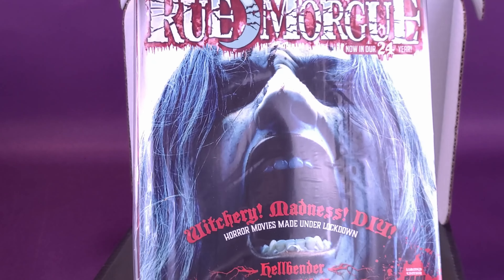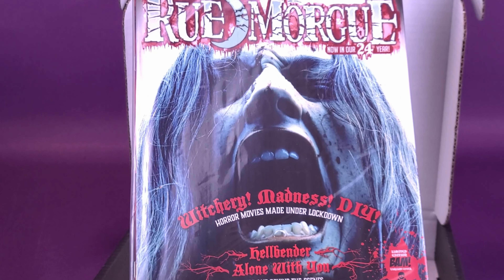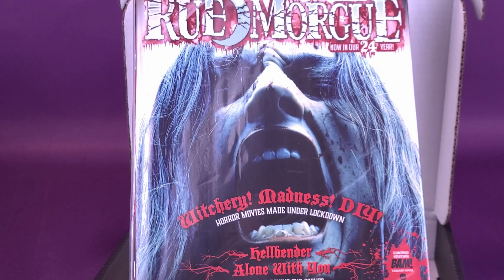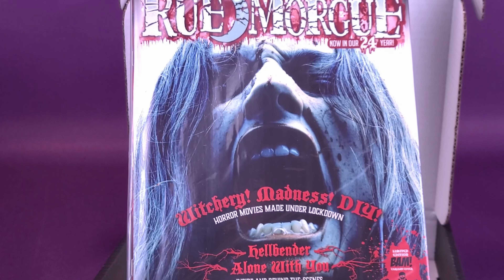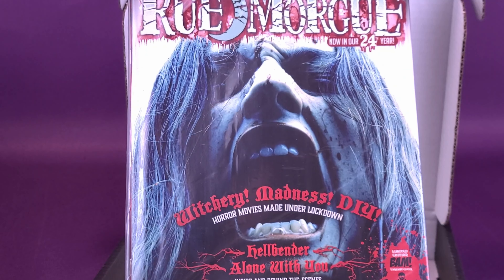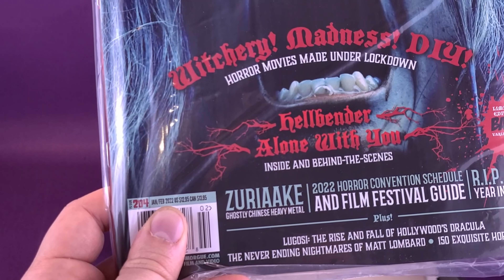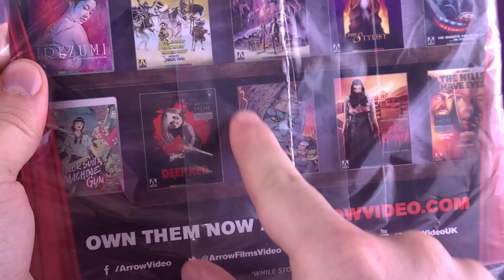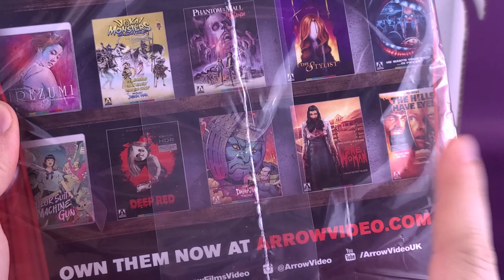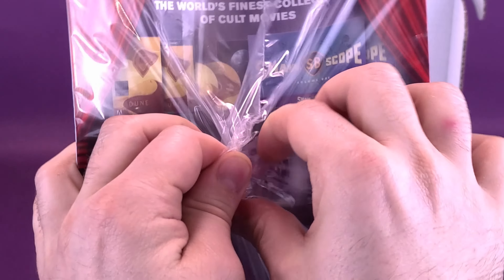Up next inside, we've also got ourselves an issue of Rue Morgue. I am thrilled that we are getting Rue Morgue packed back inside these BAM Boxes. Rue Morgue — now in our 24th year, 24 years of putting out horror magazines. This one specifically is Witchery, Madness, and DIY — do-it-yourself — Hellbender, Alone With You, Inside and Behind the Scenes. On the back is Arrow Video — they're really good at releasing out-of-circulation movies. If you find a movie now being distributed, most of the time it's either Shout Factory or Arrow Video.